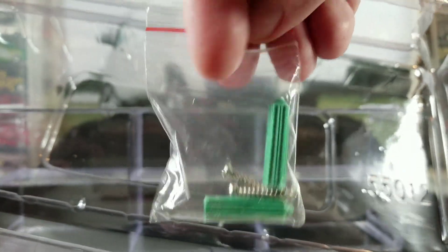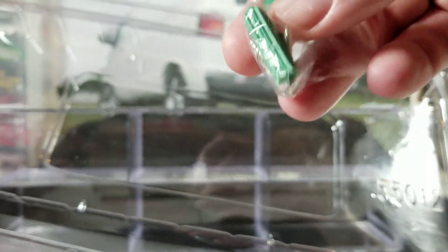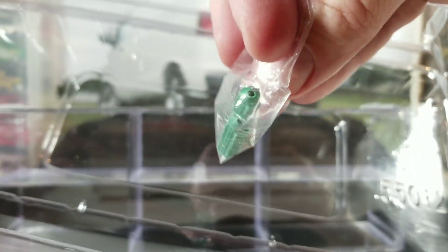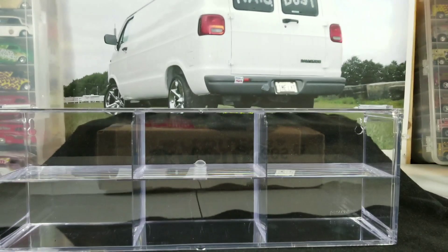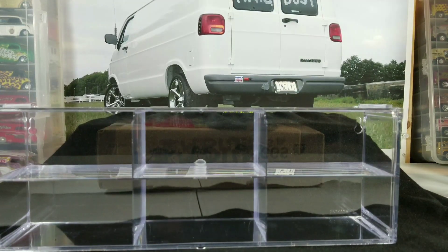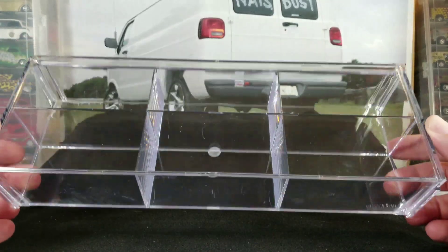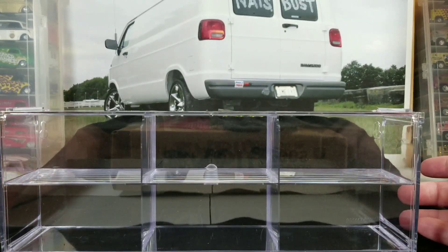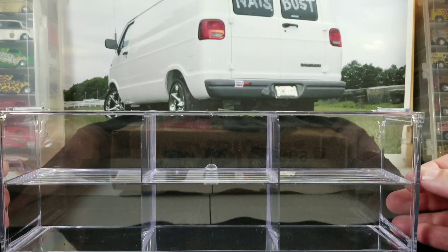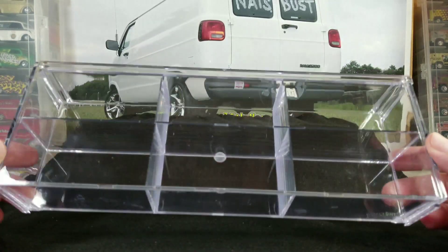Underneath this little backing you remove it and that's where you'll find the mounting hardware — just a bag with two screws and what I think are drywall anchors, though I'm not really sure what they're called. Here's the case itself — just a clear acrylic case.